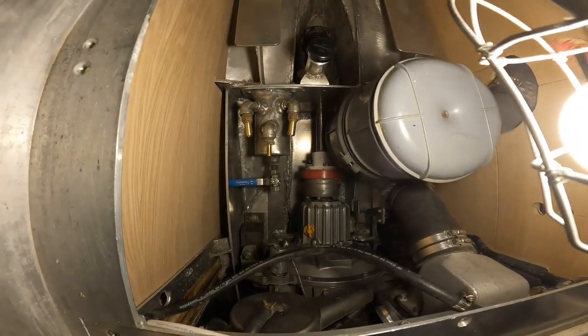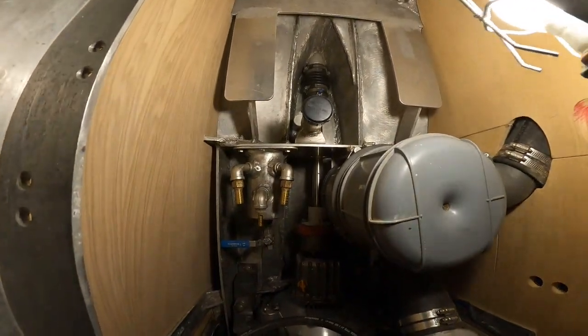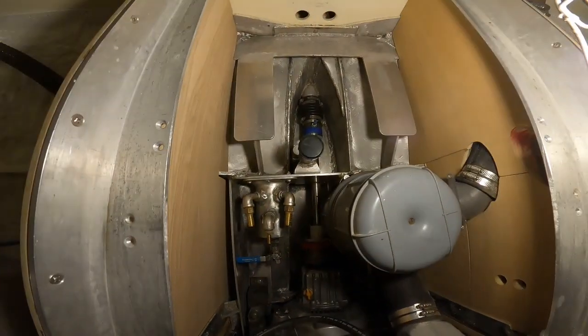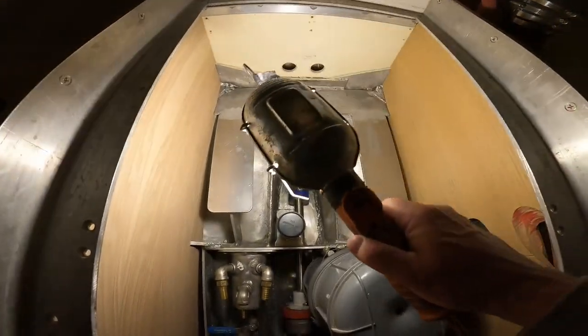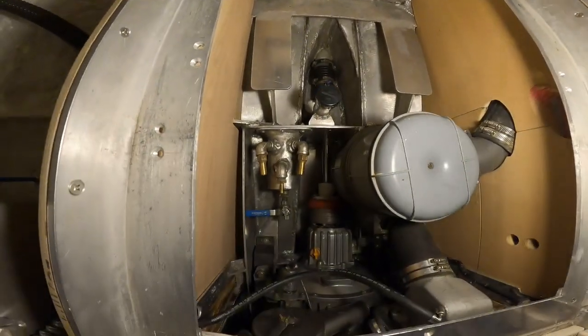It is a very compact space with lots going on — there's going to be a two-inch bilge pump hose coming right up through the middle of that, and at least one house battery will go on that platform.